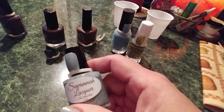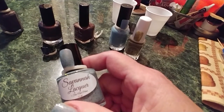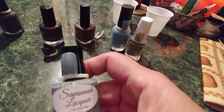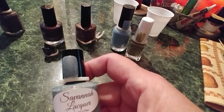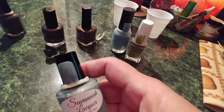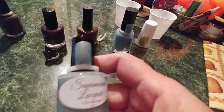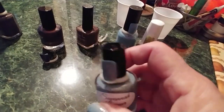The last one is Savannah Lacquers 'Infinite Sadness' — a blue crelly with various flakies including holographic red and gold flakies, with red, gold, blue, bronze, and purple flakies and red shimmer. The inspiration is 'Melancholy and the Infinite Sadness' by Smashing Pumpkins. It's very pretty and it's what I have on my hands right now.